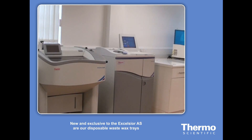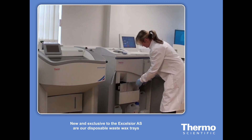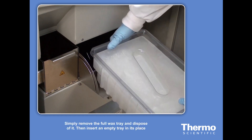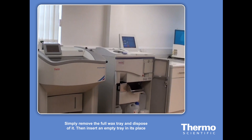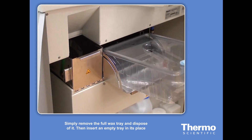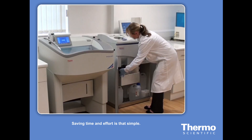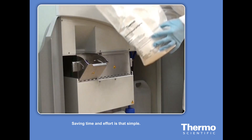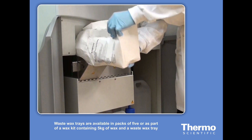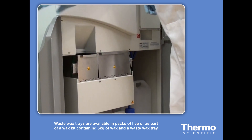New and exclusive to the Excelsior AS are the disposable waste wax trays. Simply remove the full wax tray and dispose of it, then insert an empty tray in its place — saving time, saving effort, saving spills. It's that simple. Waste wax trays are available in packs of five, or as part of a wax kit containing 5kg of wax and a waste wax tray.